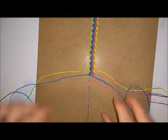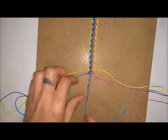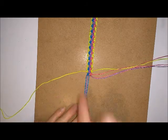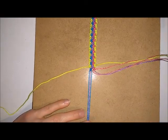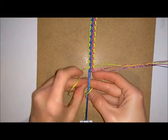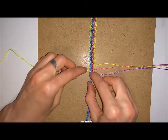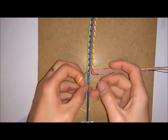Once you've got the bracelet as long as you want it, you want to create space for the buttonhole. Take half your threads at one side and put half to the other side, then leaving one of your cords out, attach the rest to the bottom of the board. Take your outside cord and go over the top and through, and then under and through.